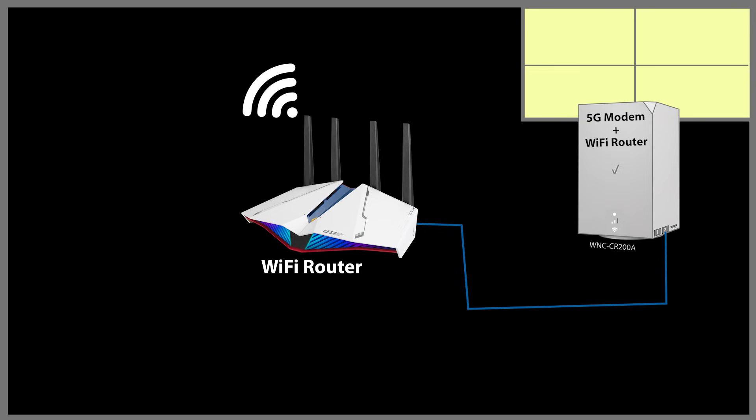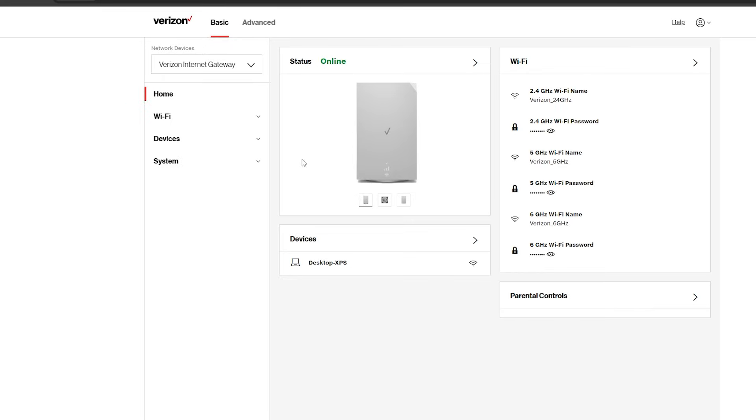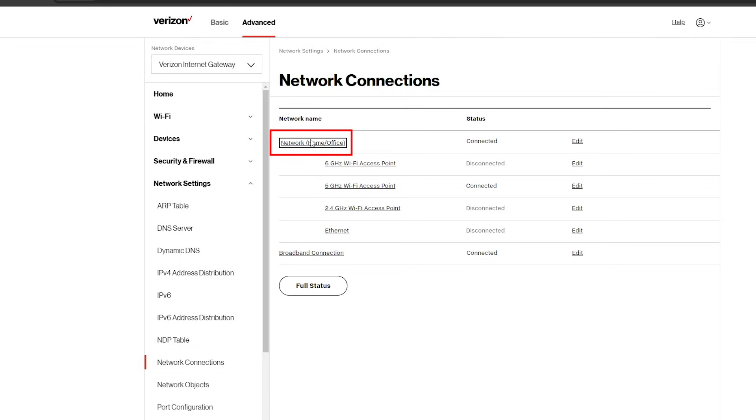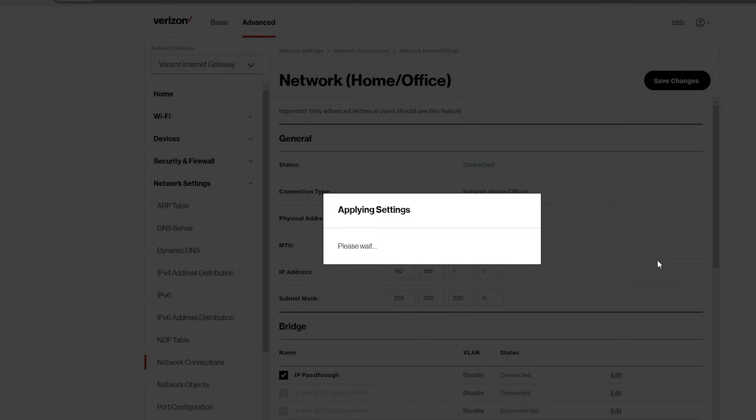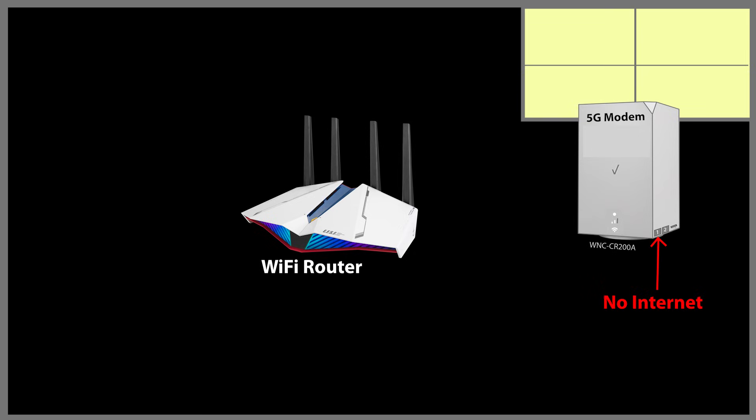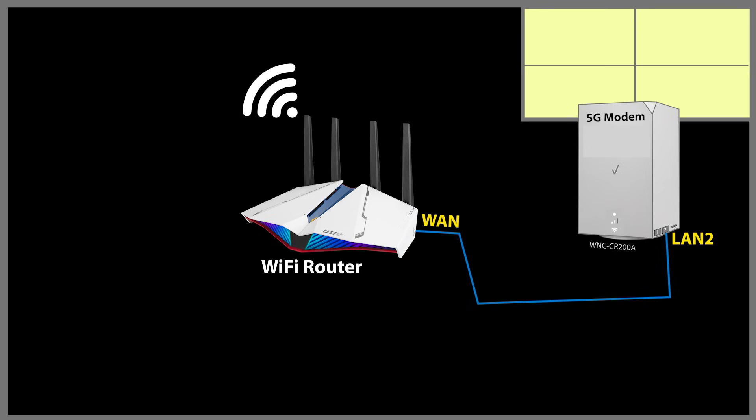You cannot just connect your router to the 5G modem, because this creates double NAT issues — you will have two routers in your network, which should be avoided. You need to enable IP passthrough mode on the gateway. This disables the Wi-Fi router function and turns the gateway into a modem only, preventing double NAT issues. In the new gateway, enabling IP passthrough is buried in the menus: go to the advanced menu, then network settings, network connections, network home office, settings, and finally enable IP passthrough. Once you do this, the Verizon gateway will stop broadcasting Wi-Fi, LAN 1 stops providing an internet connection, and you connect the WAN port of your router to LAN 2 of the Verizon gateway. Then set up your Wi-Fi router to broadcast the Wi-Fi networks.